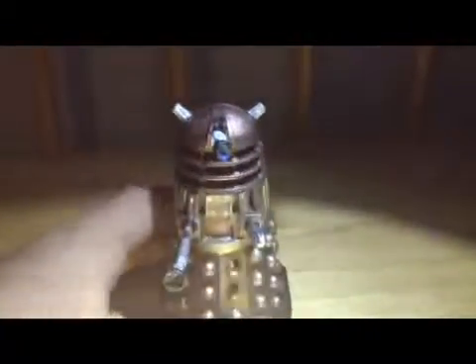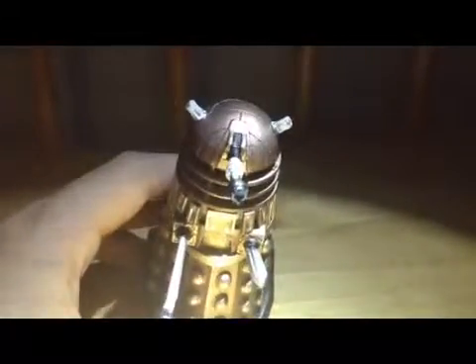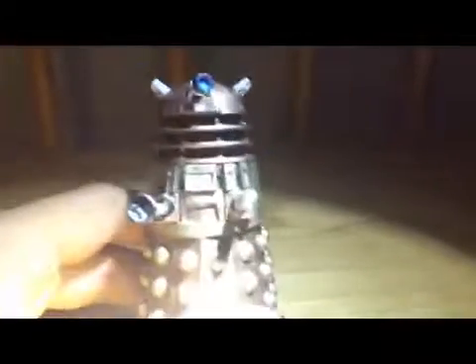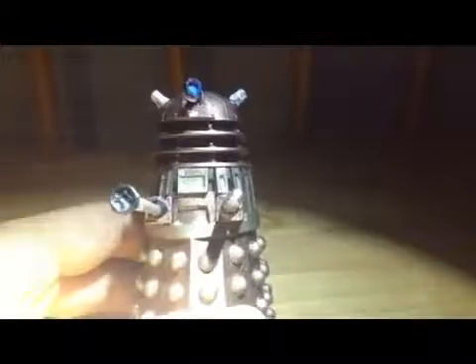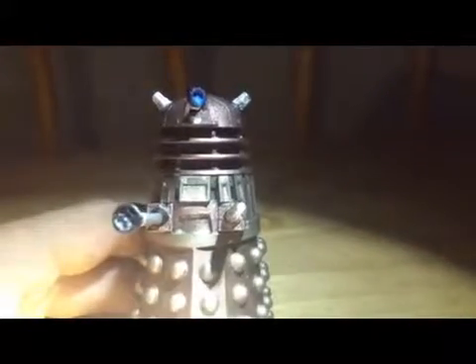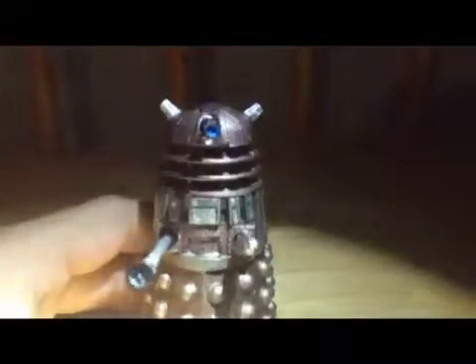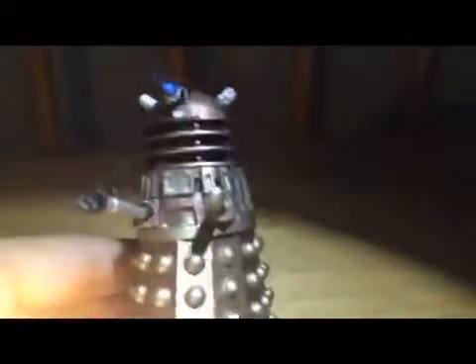And then you got the eye. The eye, I have to say, isn't that well painted — if you notice, it's dripping. That explains... hand painted. Hand painted explains why the Eagle Moss paint is not so good, well, usually, depending on the quality.